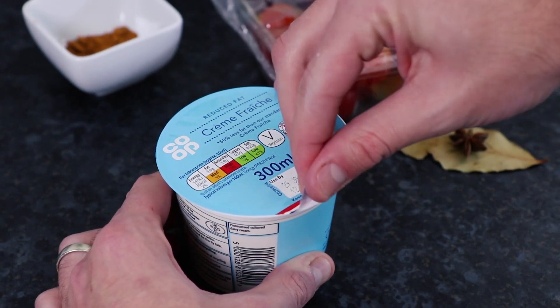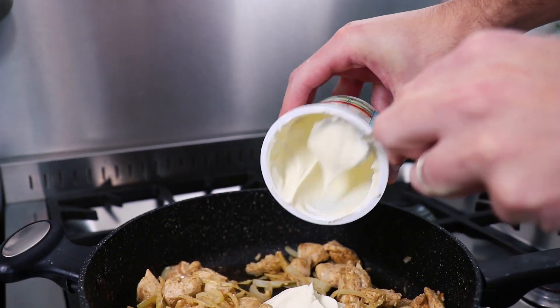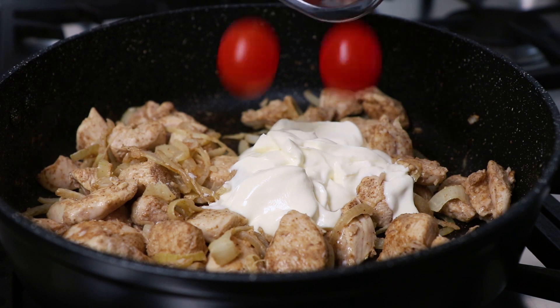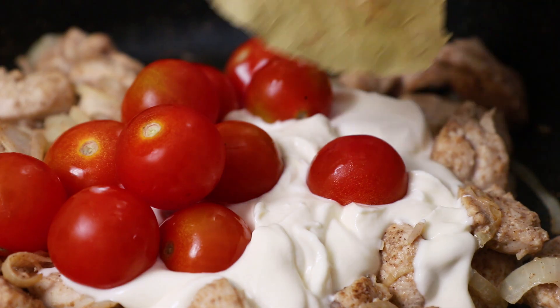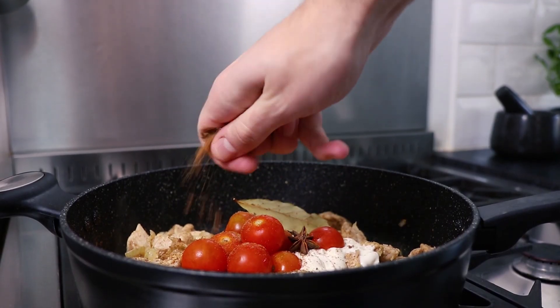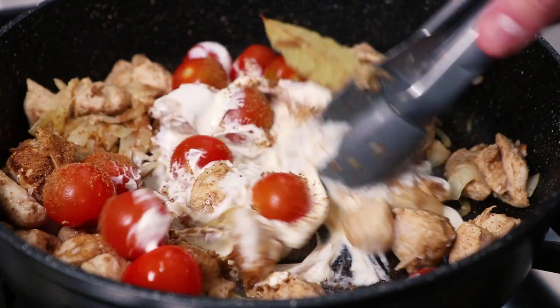Next, take 200ml of low-fat crème fraîche and pour this into the pan. Also add 200g of washed cherry tomatoes, one bay leaf and one star anise. Crumble in one chicken stock cube, then combine all of these ingredients in the pan together.